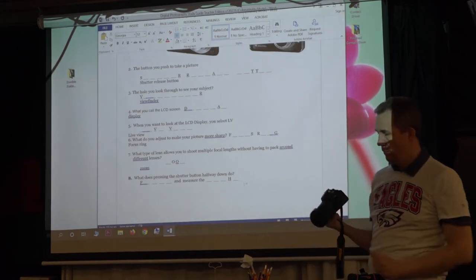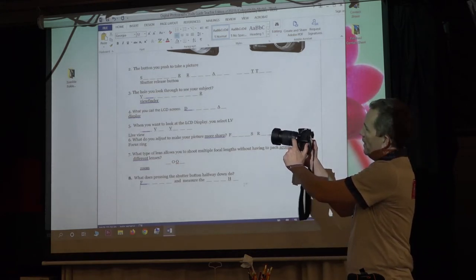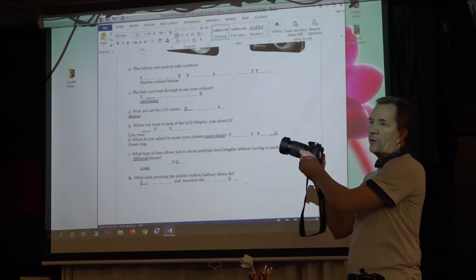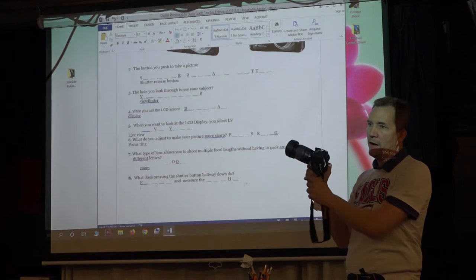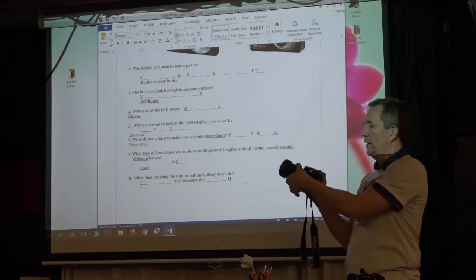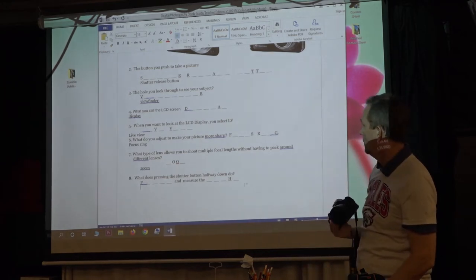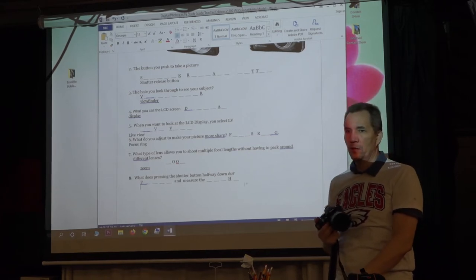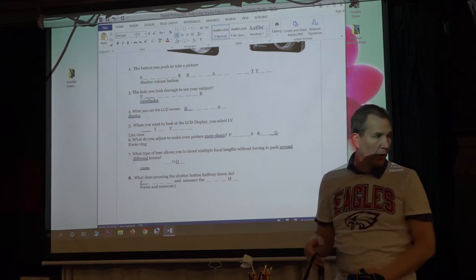You use both the zoom ring and focus ring unless you have everything in automatic. On this camera we also have A and M settings. M is manual — while you're practicing, leave it in manual and adjust your own focus and zoom. Pressing the shutter button halfway down focuses and measures the light.